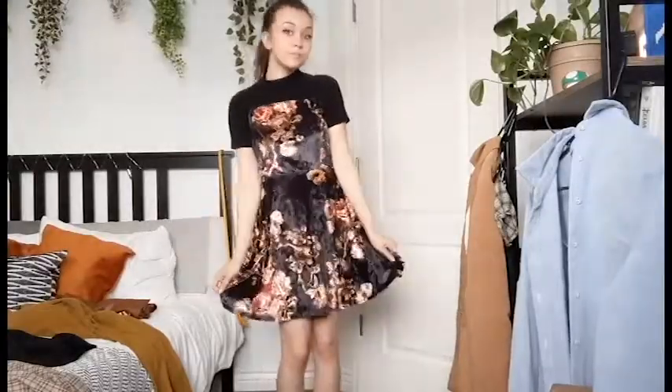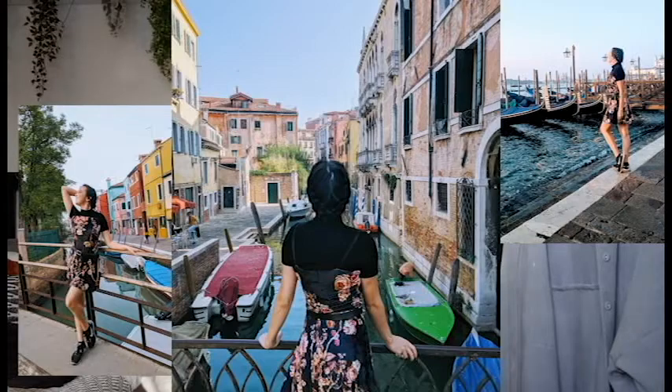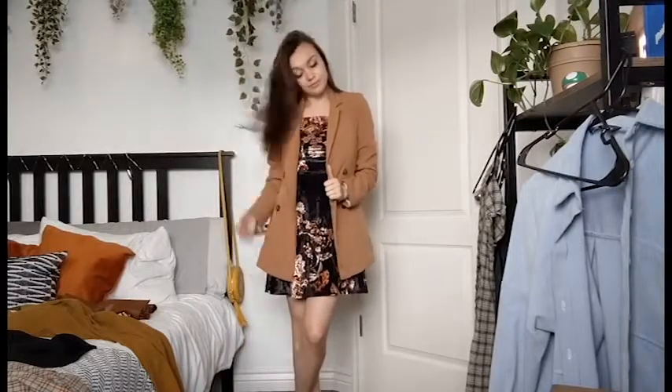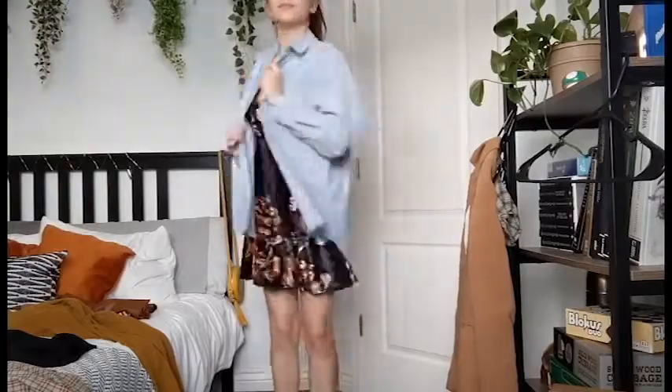I can wear this dress so many different ways. I can put a turtleneck underneath — I actually did that when I wore it in Venice. I also love wearing it with my tan blazer, which is actually the outfit I wore in my wedding dress shopping video. And I'll also just wear it with this corduroy blue overshirt from Zara — I think it gives it a little artist vibe. I usually wear that with my black combat heel shoes. It's a little punk, a little rock, a little artsy, a little girly and flowy — whatever that style is.